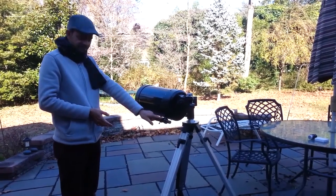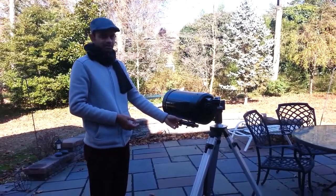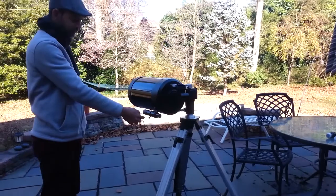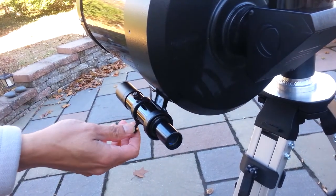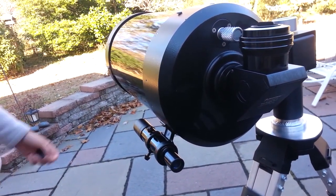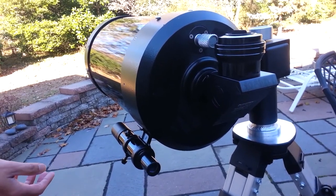This is a finder scope. What happens is the telescope is so powerful that even with the lowest power eyepiece, it is going to be fairly zoomed in on the sky. Finding things can be hard. So what the scope comes with is a finder scope — it is just a straight pass-through, no magnification, smaller telescope. But it needs to be aligned, meaning what you want is the finder scope to be aligned with the telescope, so whatever you see centered in the main scope should be the same as what you see in the finder scope.